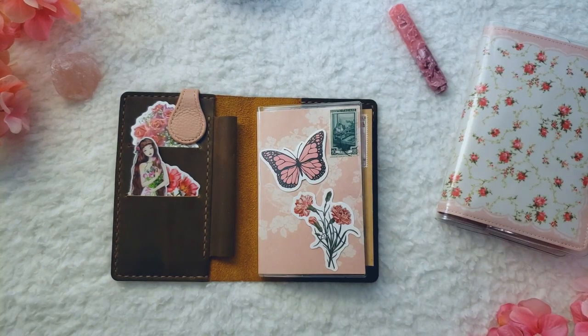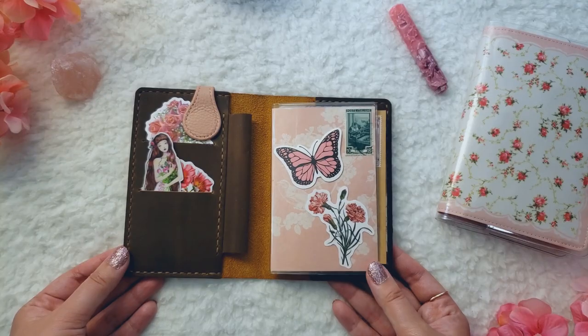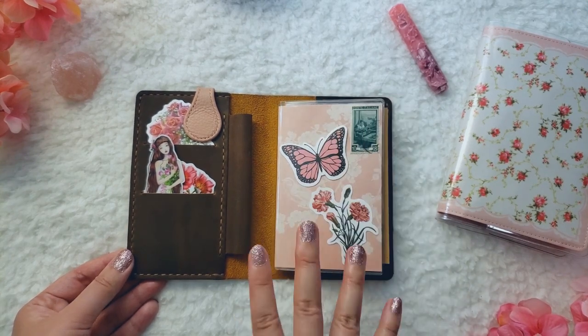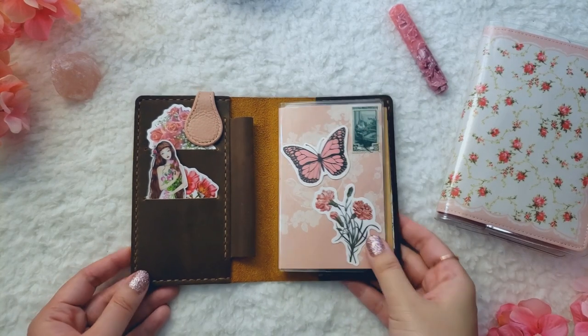I did see on their Amazon page that they have a Field Notes cover with a pen loop on the outside and it also comes with a clasp. I really like that cover — I might give it a try one day, and I'd probably just buy it with my own money. If you're looking for a Field Notes cover with a clasp and pen loop, I think that would be a really good option.